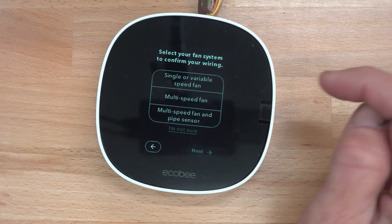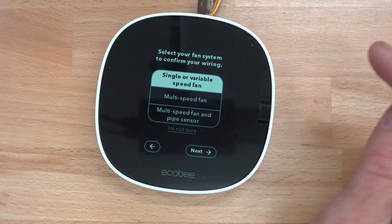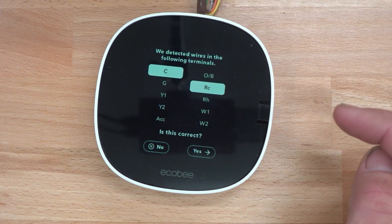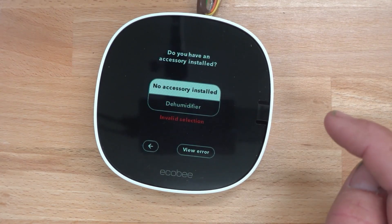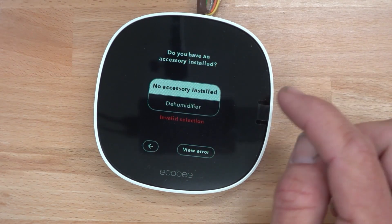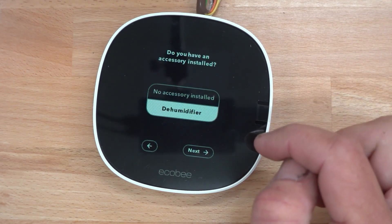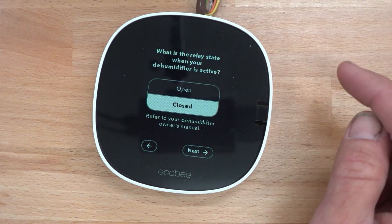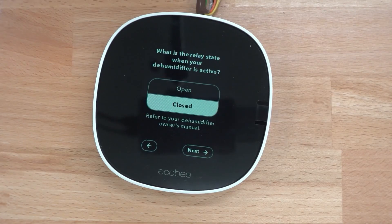Usually it'll always be single or variable speed. We'll do the accessory dehumidifier, especially if we have a two-stage system. What's the relay state when you have a dehumidification system? It's normally open.